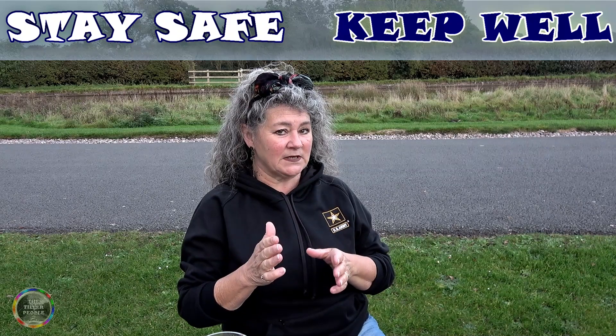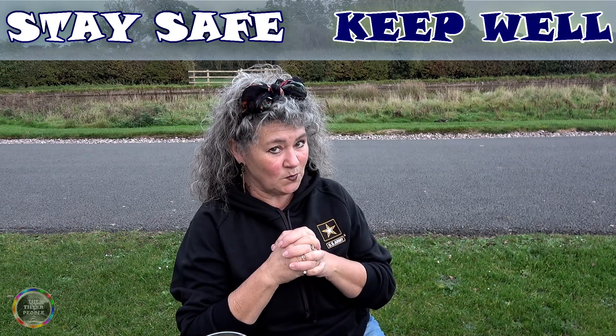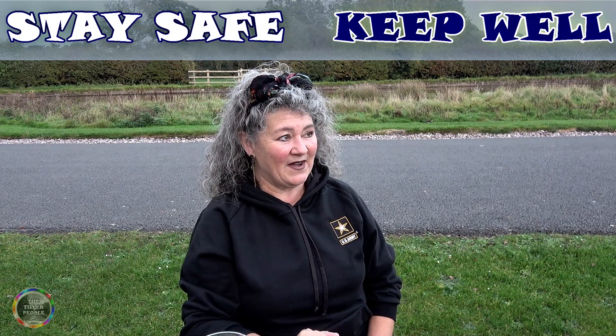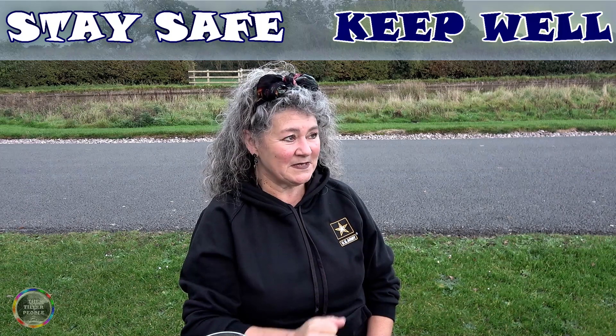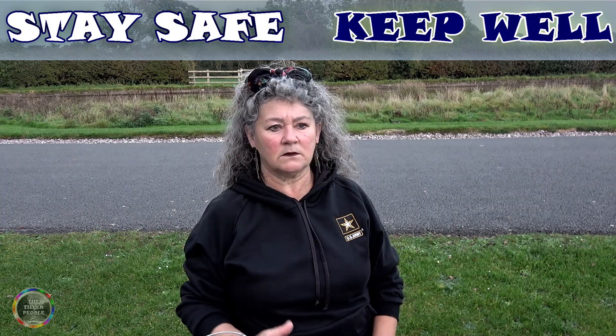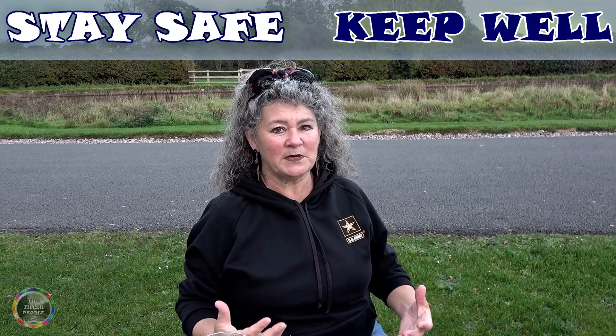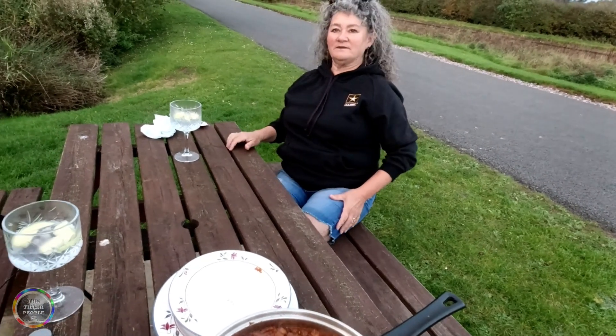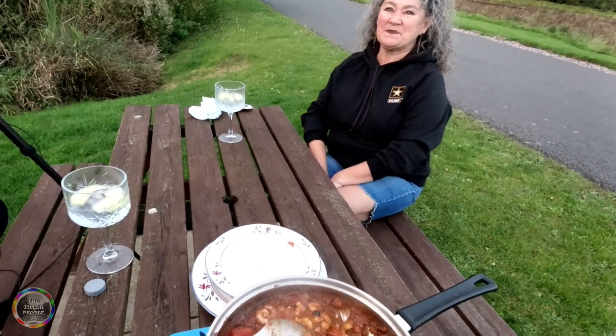I find it very difficult when somebody says, 'Sit back, we'll cook.' I think, what?! I've got to be doing something in the kitchen. So what we'll do now is plate up and let you see the finished article — before we eat it, because we're starving. We'll get back to you shortly, but for now it's plate-up time.